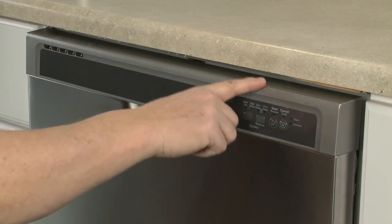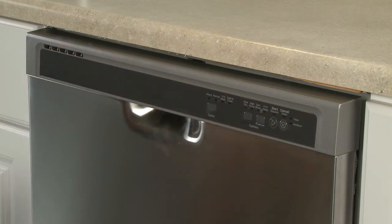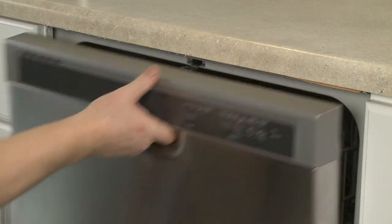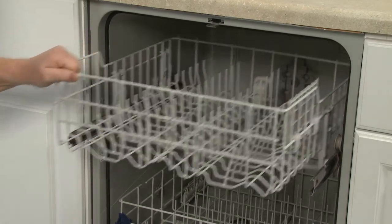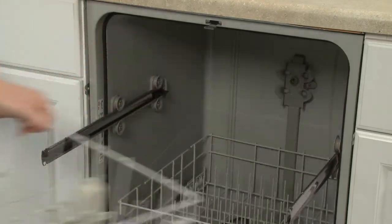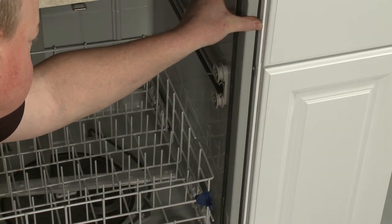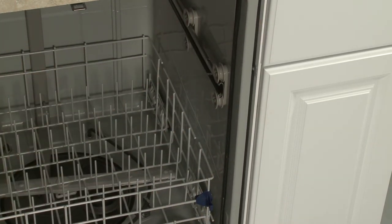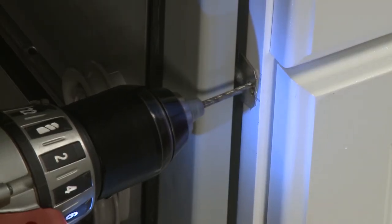If the gap between the top of the door and the underside of the countertop is less than a quarter inch, or the countertop is marble, granite, or another hard surface, we recommend side mounting the dishwasher. When doing this, be sure to drill pilot holes for the mounting screws to avoid splitting the cabinet wood. The hole in the bracket can be used as a template for the pilot hole.